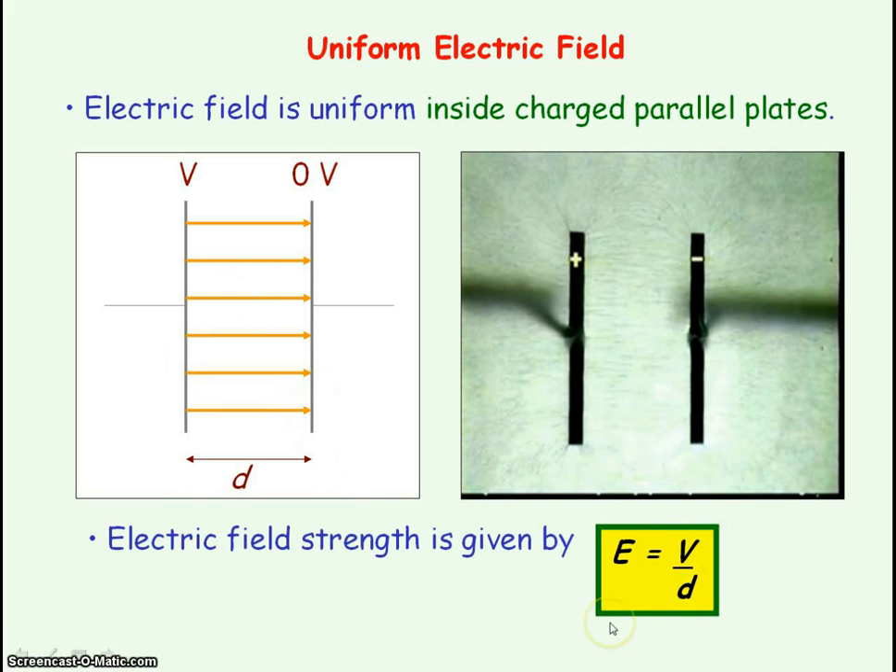This equation also gives us alternative units for electric field strength. It is the units of voltage, which is volts, divided by the units of distance, which is meters, giving us volts per meter — and that is also equal to a newton per coulomb.